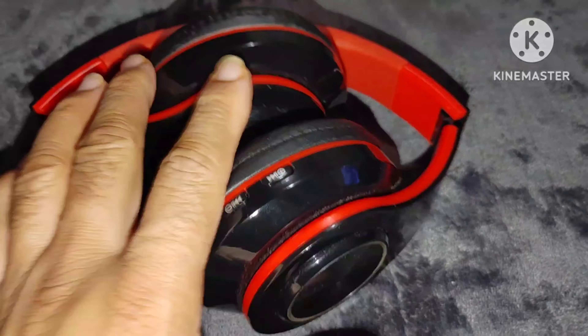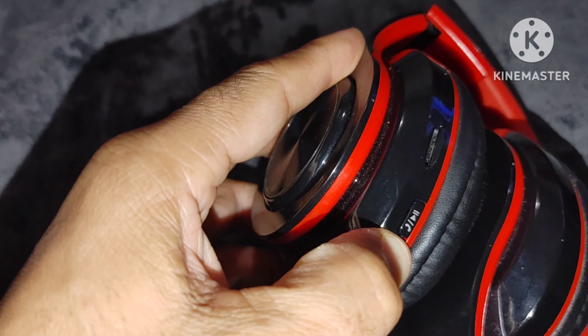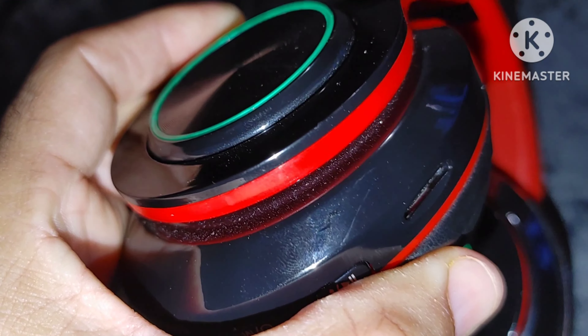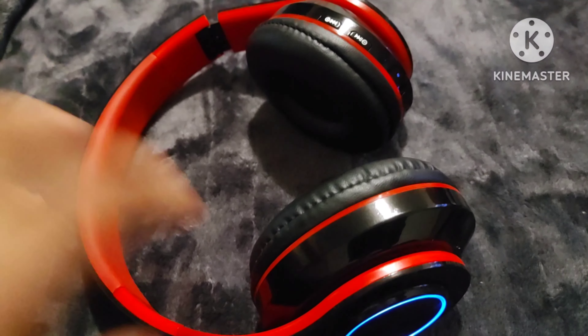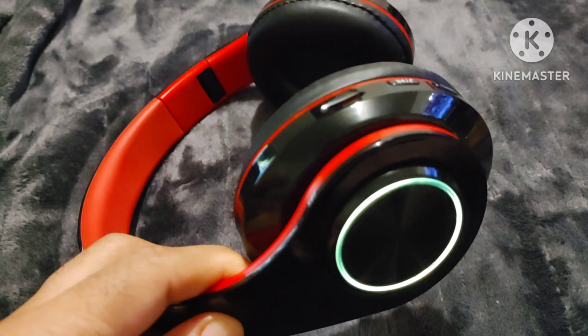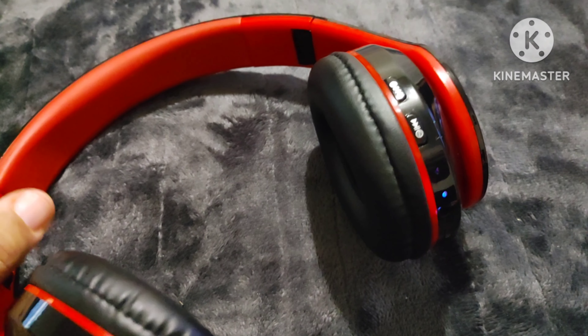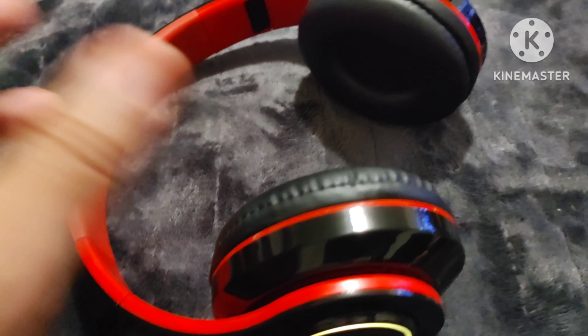Okay, the headphones are charged now. We're going to power them on — here's the power button, let's hold it down. It speaks, and as you can see when you power the headphones on, the lights automatically come on. Let me turn the flash off — the lights come on and they stay on. I've never had them go off; I couldn't turn them off while they're in use. The colors automatically change, and they will be on the entire time you're using these headphones.